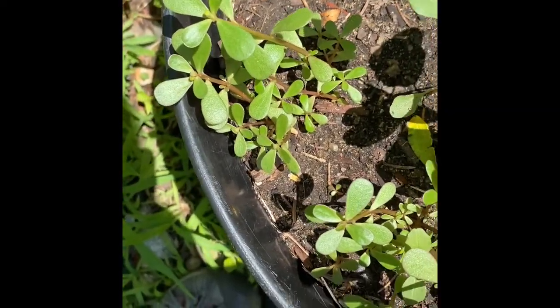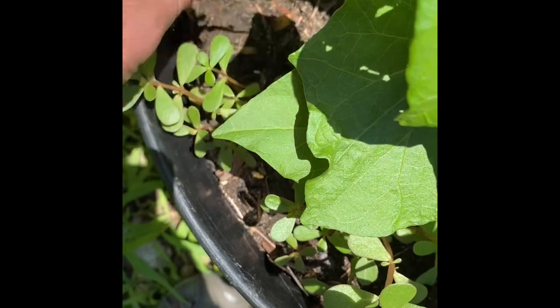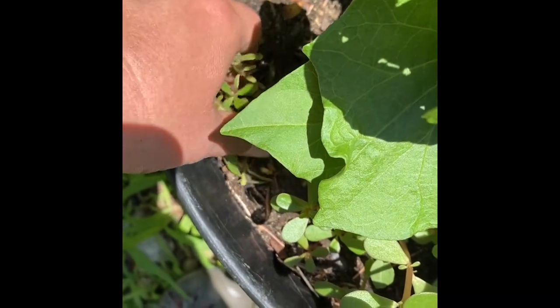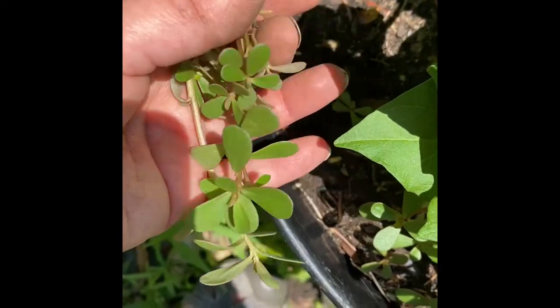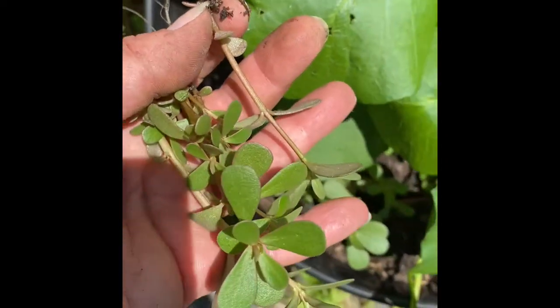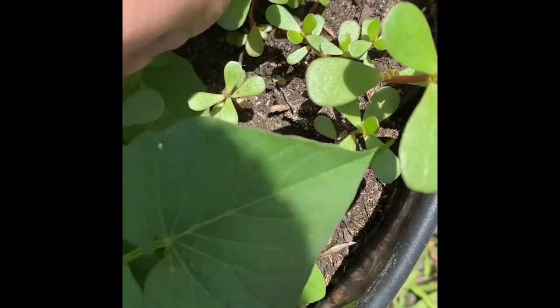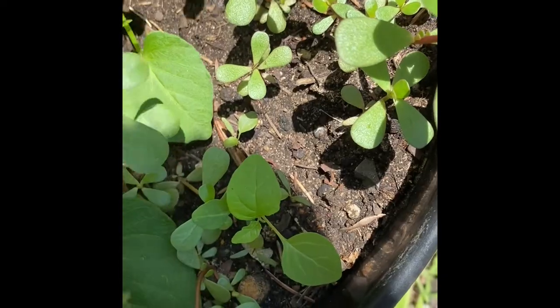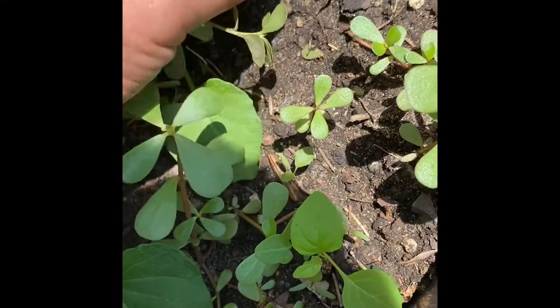I found some in my potato pot. You just want to rip it out, bring it inside, and wash it. This stuff gets pretty dirty when you take out the roots. I guarantee you, even if you took out the roots, it's still going to grow back.